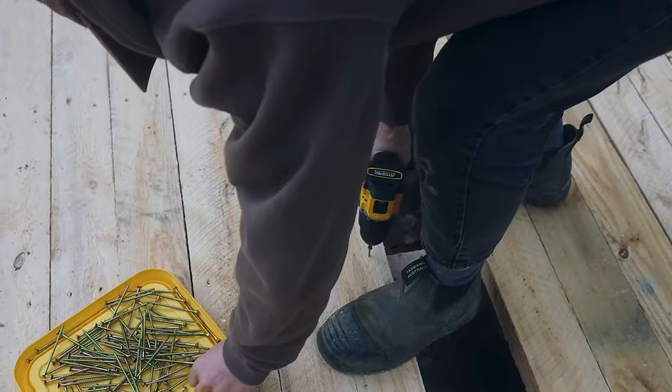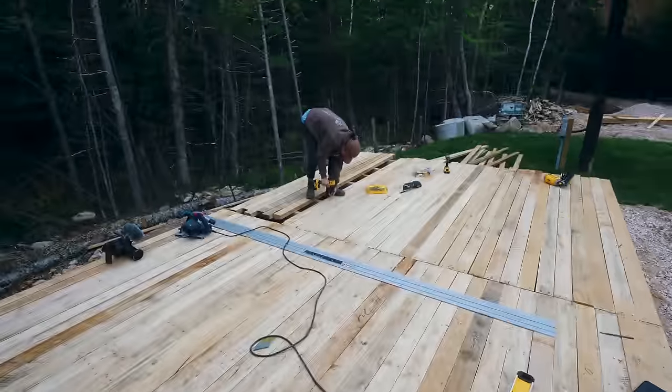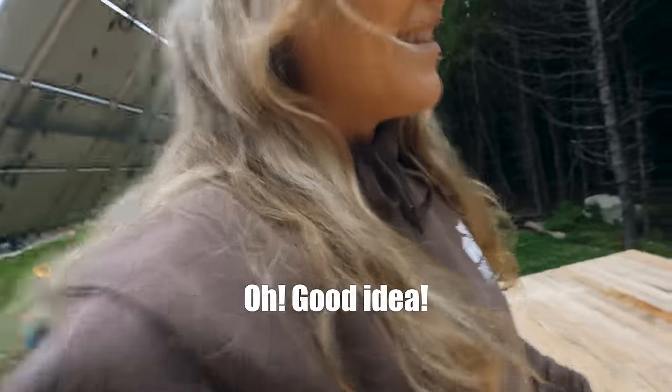This woodshed is like the size of our cabin — it's so big. I can't wait to show you that it's even more than a woodshed. We could have concerts here. Are we having parties here? Check your emails, RSVP.